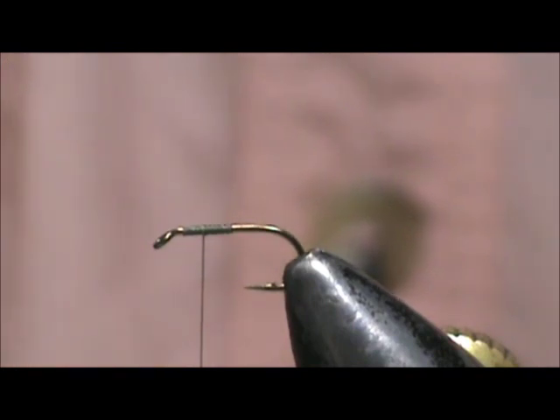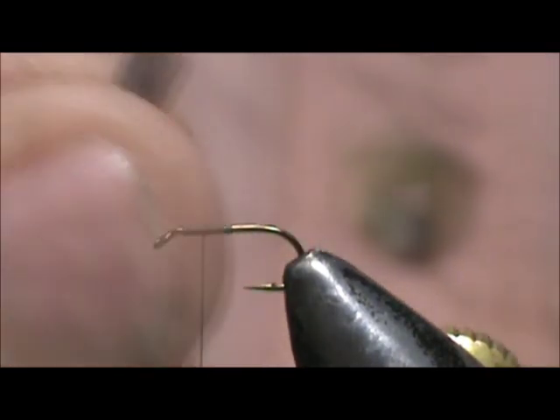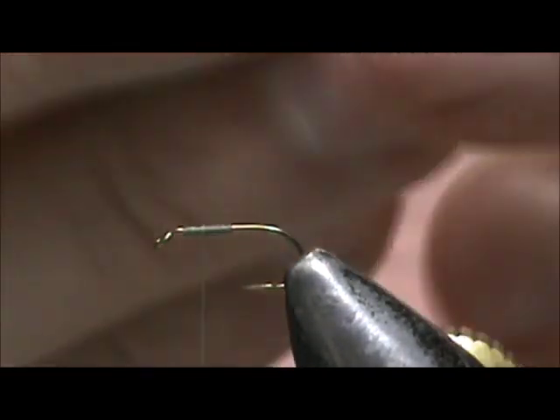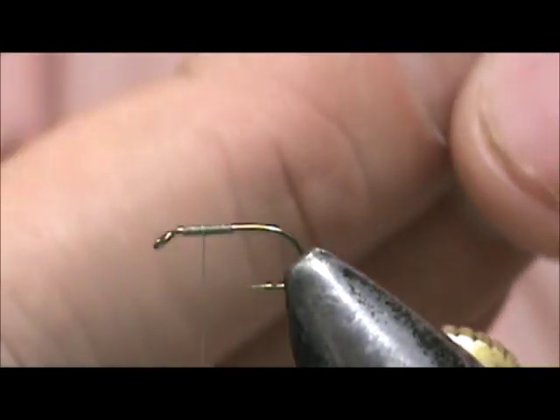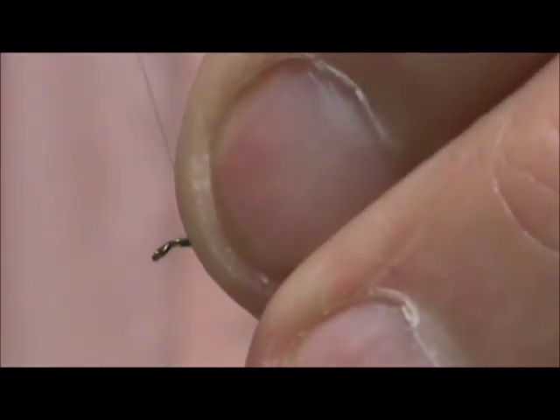I take the wing and fold it up on the shiny side, and I'm just going to pop that right out. That tab doesn't always come off — we got a little bit of a tab in the front. I'm going to take that front tab and I'm going to tie that in.